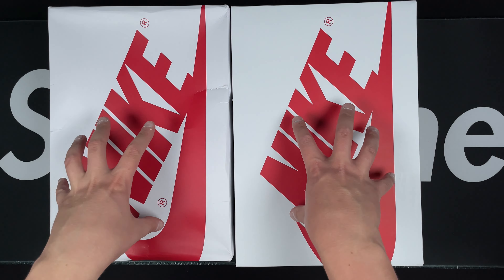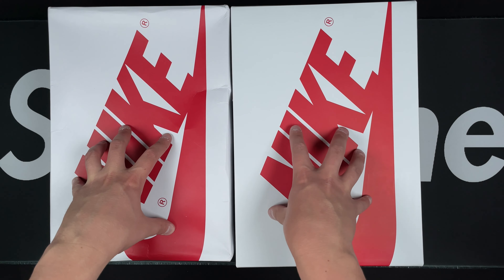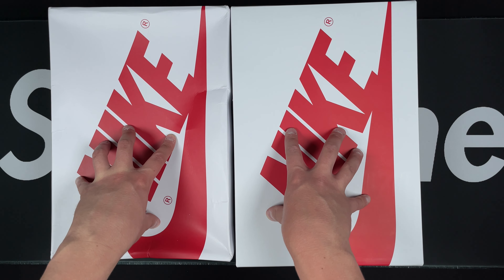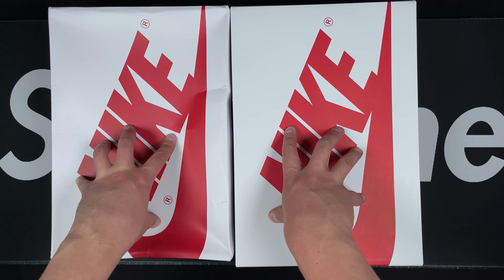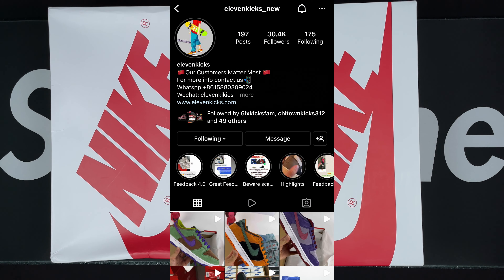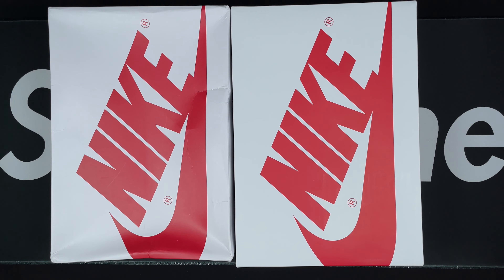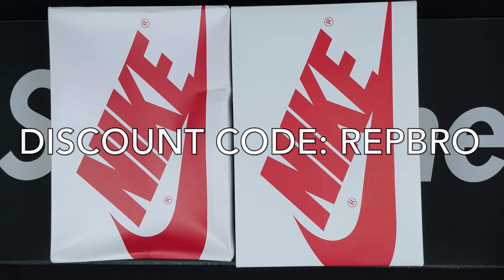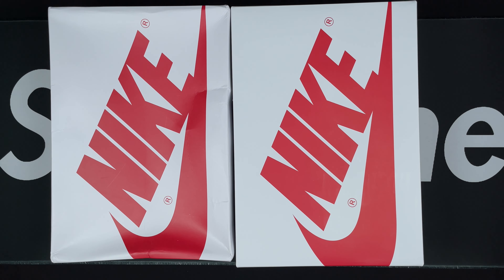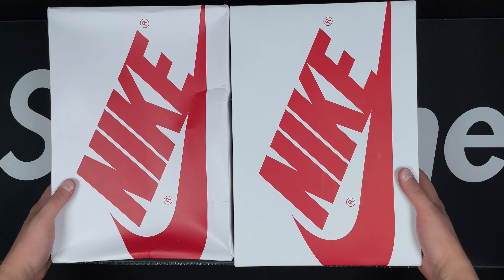The Heritage Ones — a drop that didn't go so hot resale-wise, but colorway-wise I think it was a banger and a good looking shoe. I was able to pick up retail and then get a rep pair from 11 Kicks. I'll put their information on screen — be sure to check them out and use the discount code to save some money on your order.